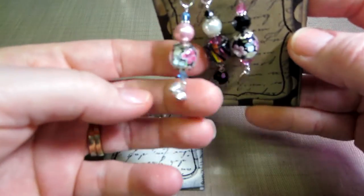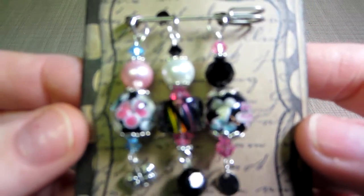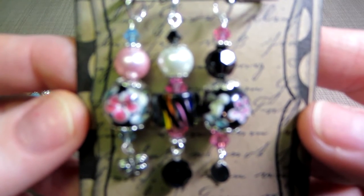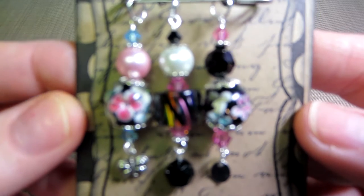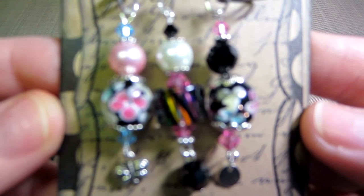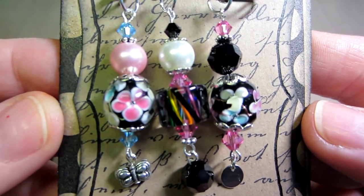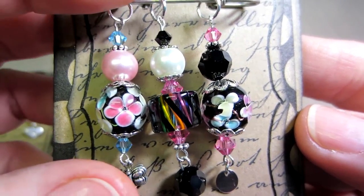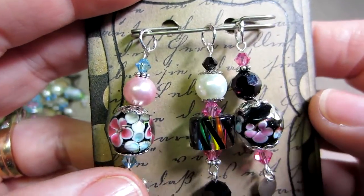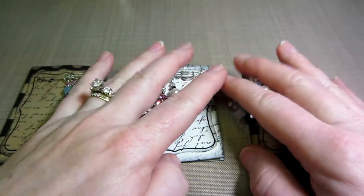I'm going to try to get a close-up. Trying to get it to focus — it does not seem focused. That's better, I guess. I'm going to learn how to use my camera too, that'll be helpful. So that's the third set.